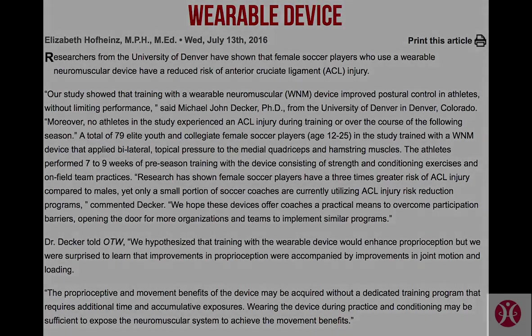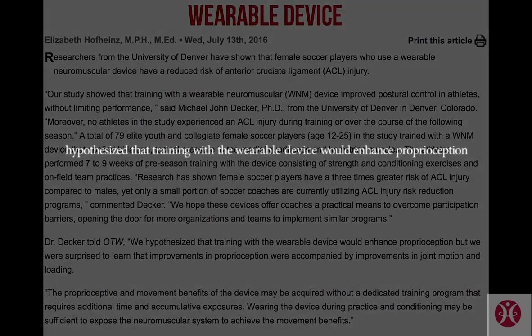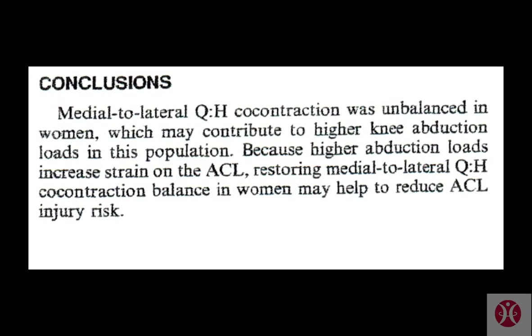The results of the study surprised even Dr. Decker. They hypothesized that training with the wearable device would enhance proprioception, but they were surprised to learn that improvements in proprioception were accompanied by improvements in joint motion and loading.